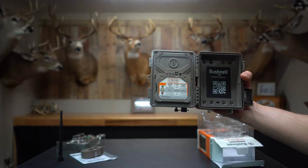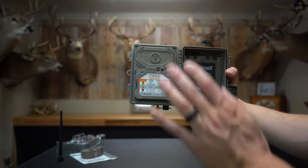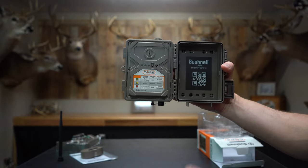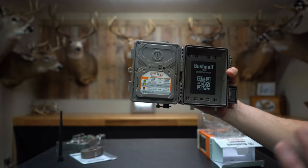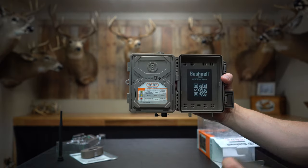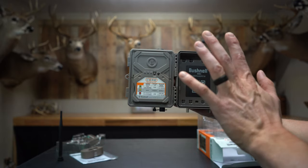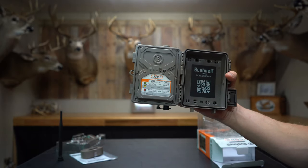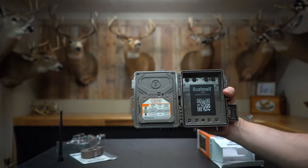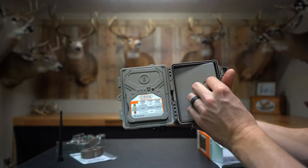Quick note on batteries: these cameras, like all Bushnell's previous ones, want you to use Energizer Lithiums. I've tried Duracells and regular Energizers and they just don't have the battery life. With lithiums you could probably get six to eight months depending on how many pictures are taken.